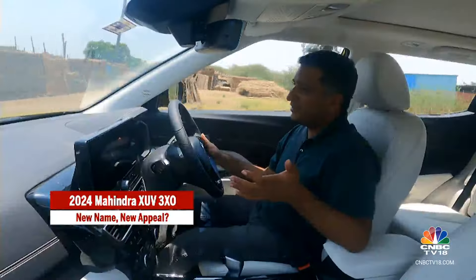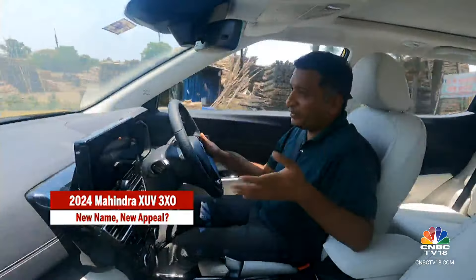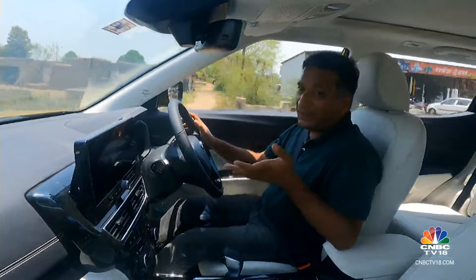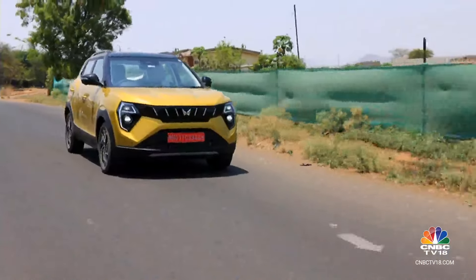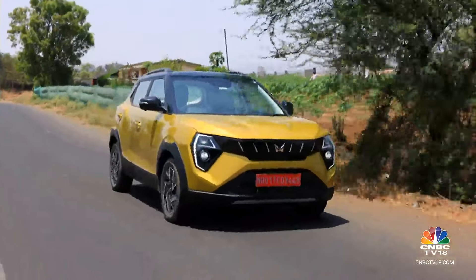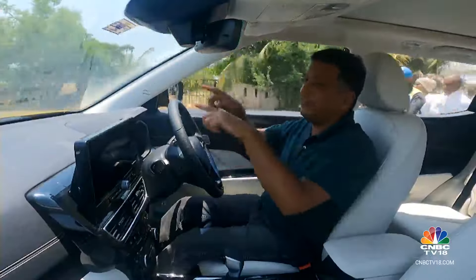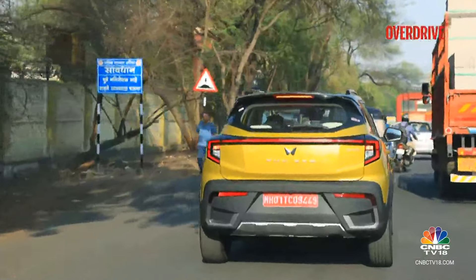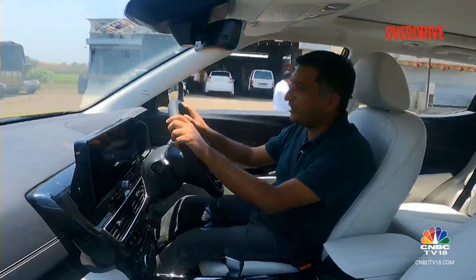The first thing you realize is how much of an SUV it feels like to drive. You sit quite high up — it's about 1.5 meters — and with the design of the bonnet, like the earlier car, it's very easy to place in traffic. Driving this car in traffic is really not a hassle, it's actually quite simple.